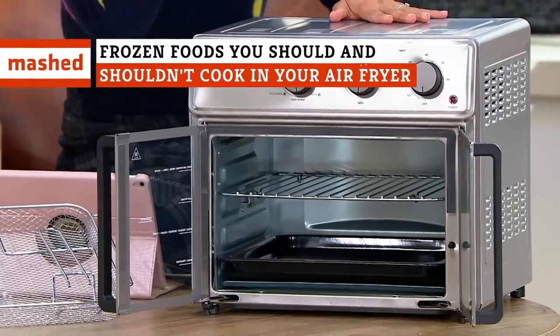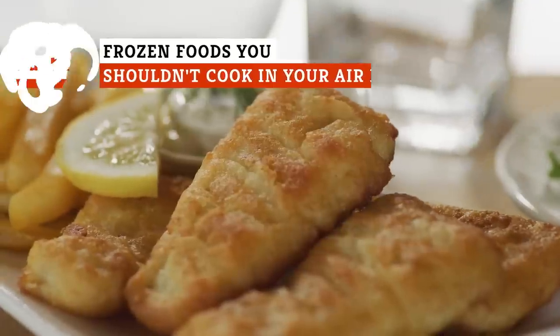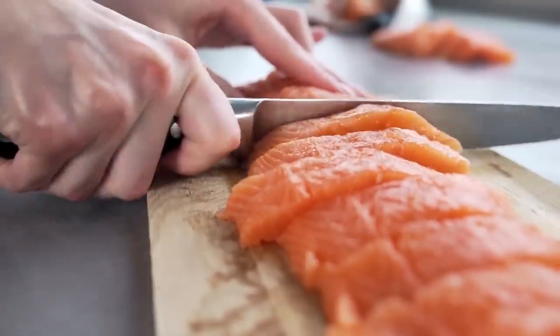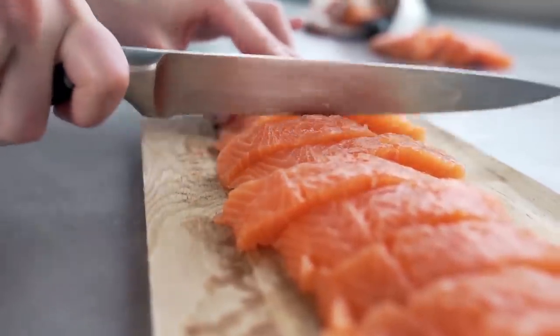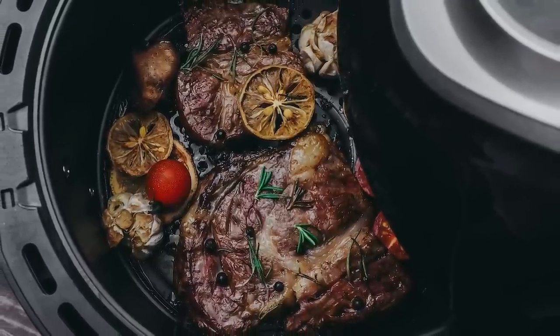If you've got an air fryer in your kitchen, you obviously want to know what you should cook in it. Certain seafoods are a great choice, while other seafood is not so great. Here's a handy guide when it comes to frozen foods and air fryers.